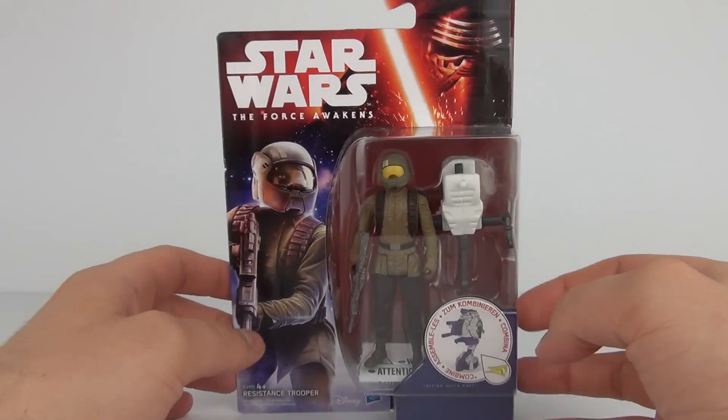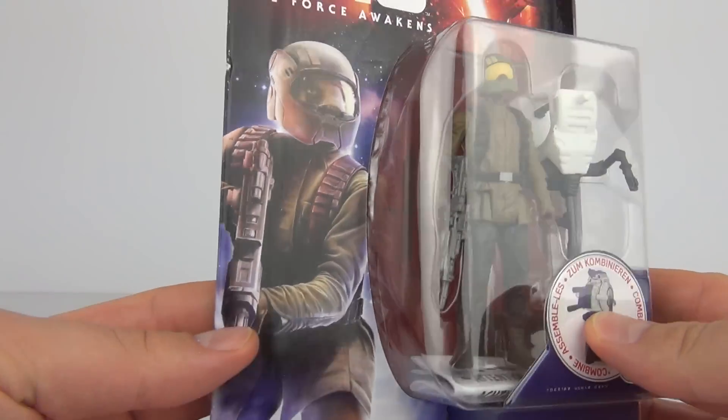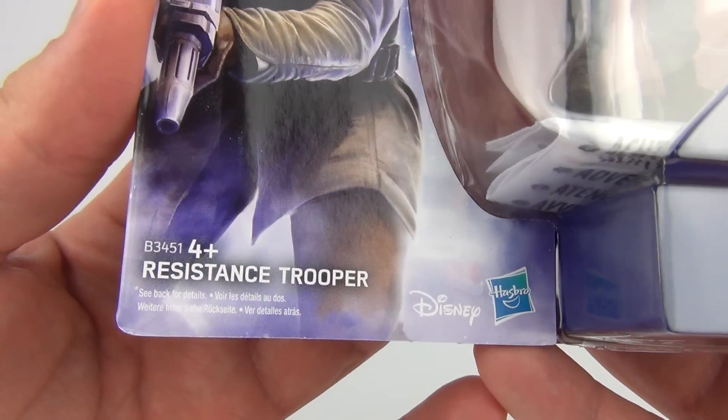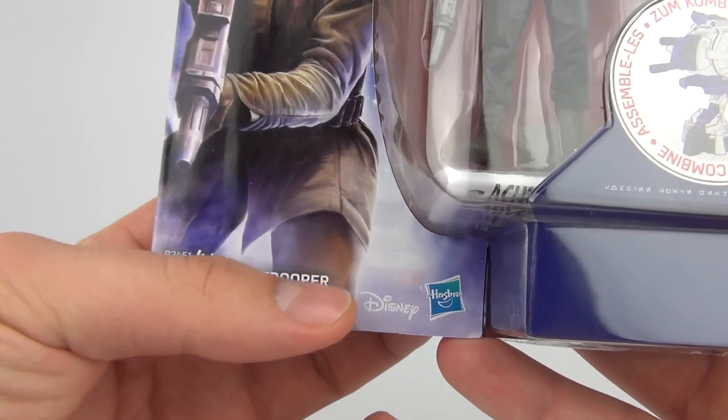Hey guys, welcome back. It's time for another brand new Star Wars: The Force Awakens toy review — a 3 and 3 quarter action figure review at that. This is the Resistance Trooper, ages 4 years and upwards, licensed by Disney and made by Hasbro.